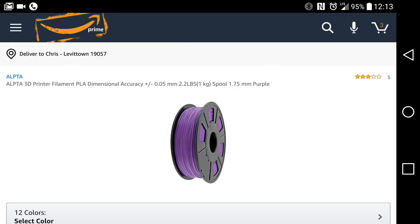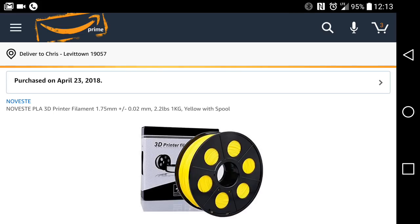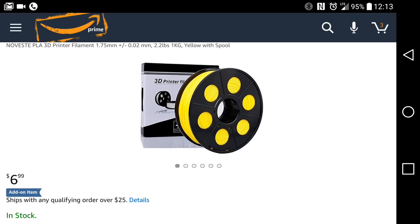There you go — that is a hell of a deal if you need just generic PLA to print a bunch of big crap or just a bunch of little crap and the color doesn't matter. Hello, $7 a kilogram — it does not get better than that.